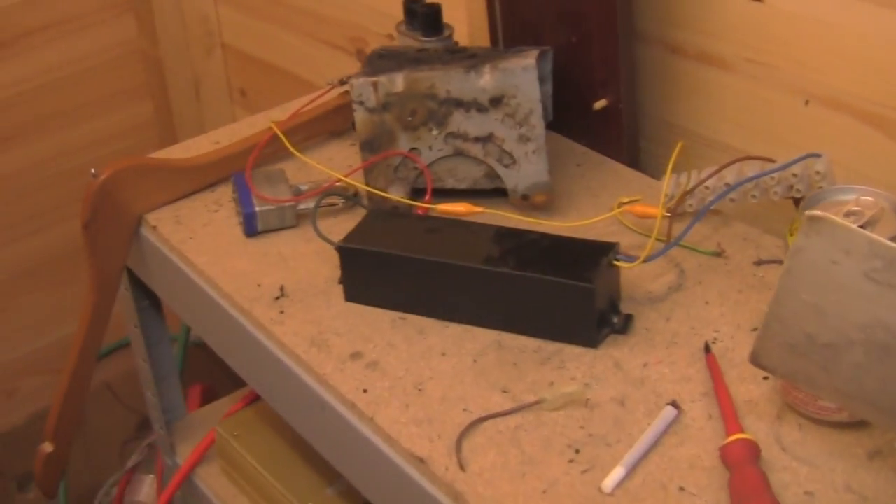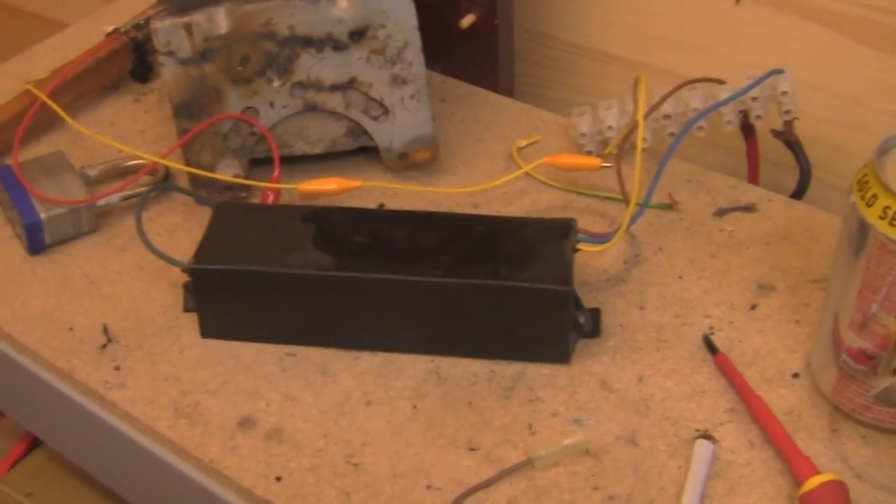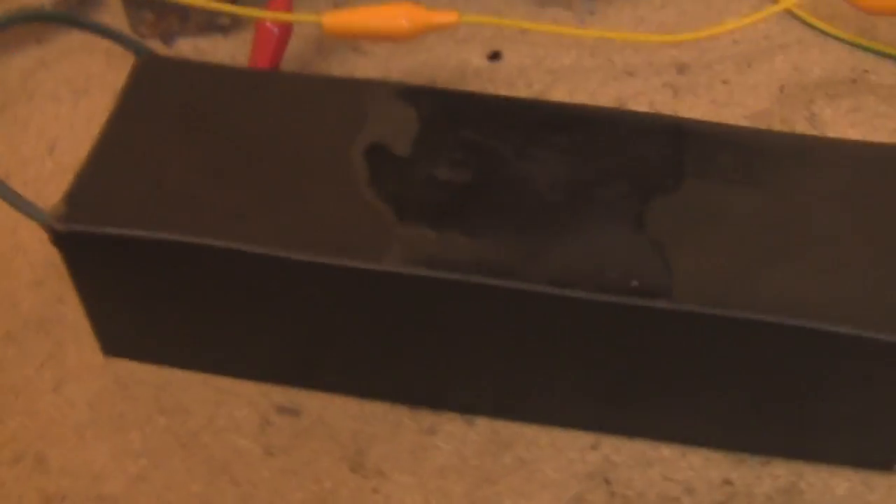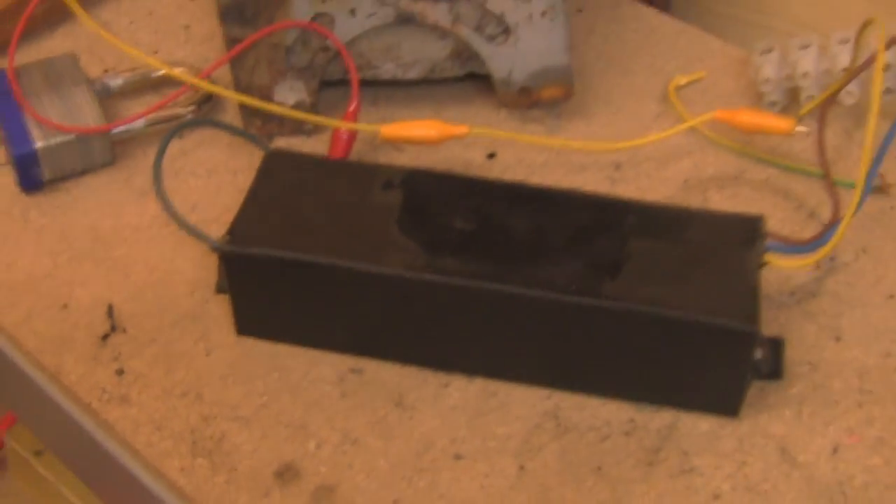This one goes out to a YouTube user who goes by the name of TeslaBane, who wanted to see this 5,000 volt fly killer transformer. Plus we're going to have a look at why I don't recommend using wood for a discharge stick.